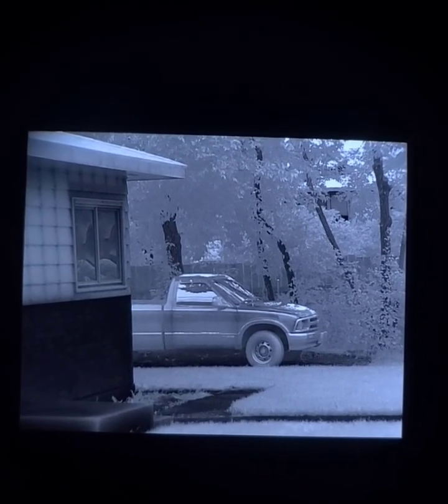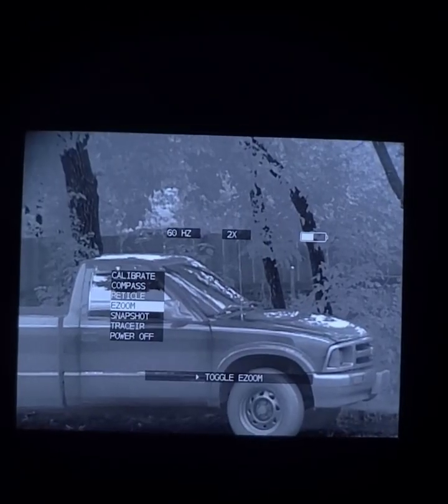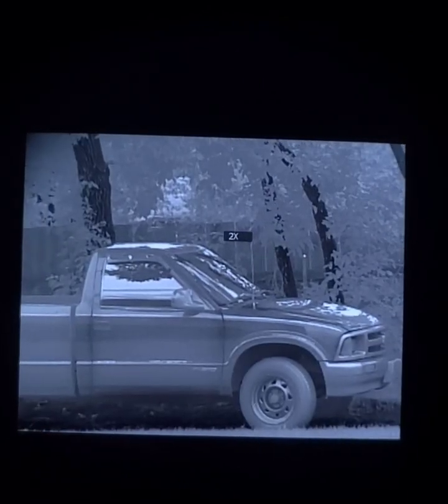Focus on the truck and I'll do the same thing. Just fantastic — everything maintains a very smooth and detailed image. There's no image degradation.